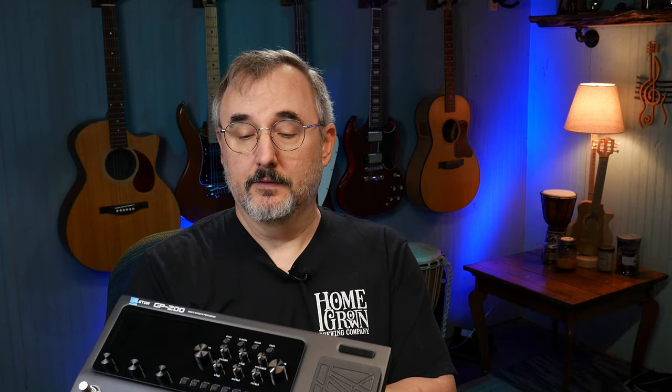On the back, you have an effects loop, which is kind of interesting — you'd think that all your effects would be in here. You can do a separate expression pedal, a 3.5mm aux input, it has a ground lift button, unbalanced output quarter inch, and then a balanced left and right XLR — which is kind of nice. And then a 3.5mm headphone jack, standard MIDI in and out, a power button, and a USB-C plug.